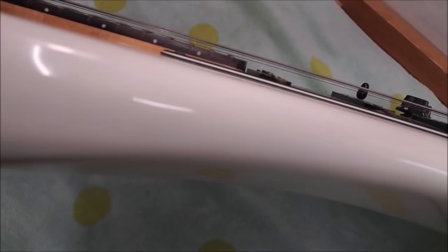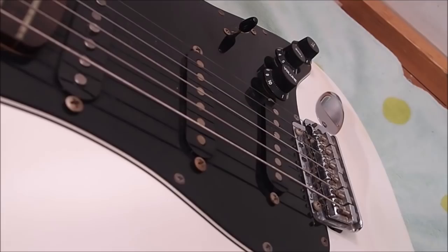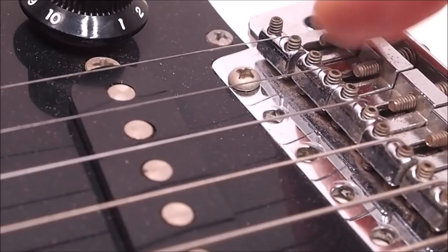It's been a long time since it's been cleaned. It always amazes me just how far away these things can drift from a factory setup. The action here is pretty high — it's like five to six sixty-fourths on both the outside E strings. And just looking at the saddles here, it's not a great situation for that high E. You can see these bridge saddles, especially the high E string — they're almost out of adjustment, the screws have been backed out all the way.